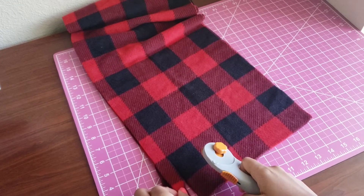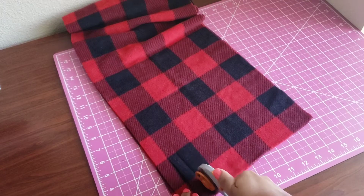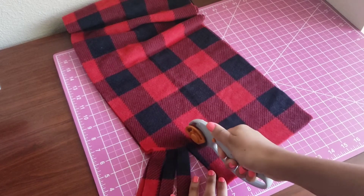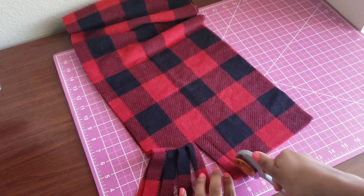I'm just taking my rotary cutter and cutting this into strips. You want to cut your strips about a half inch wide, and you want to cut up about four inches into your fabric. This is going to be our little fringe.